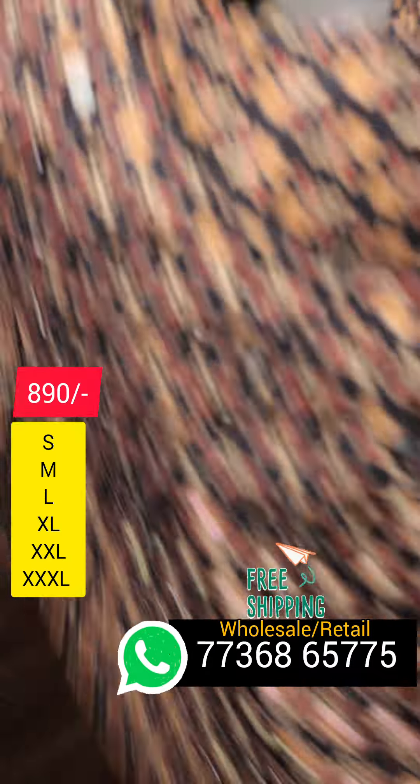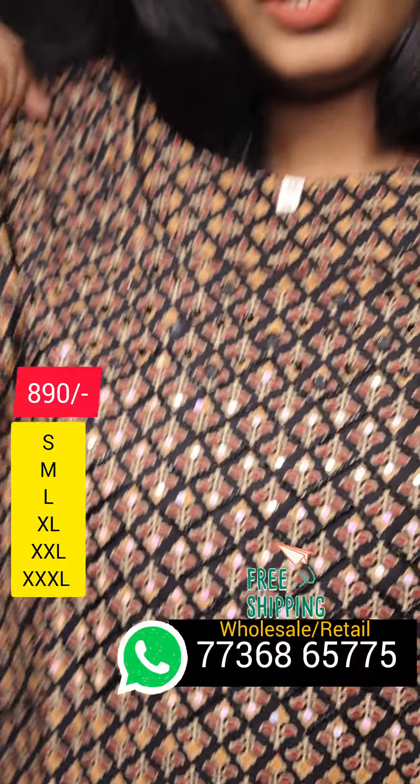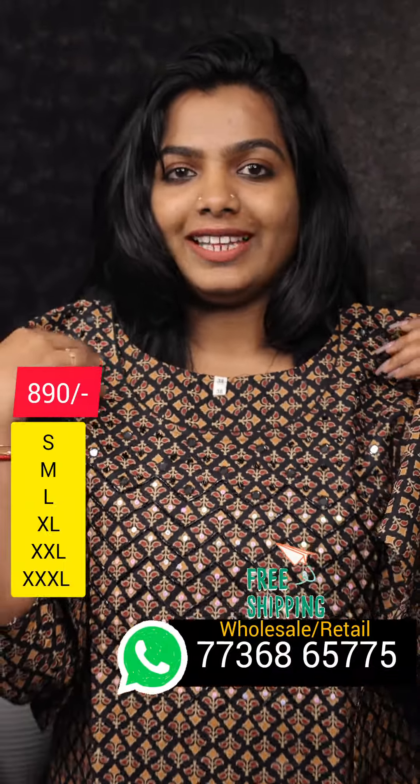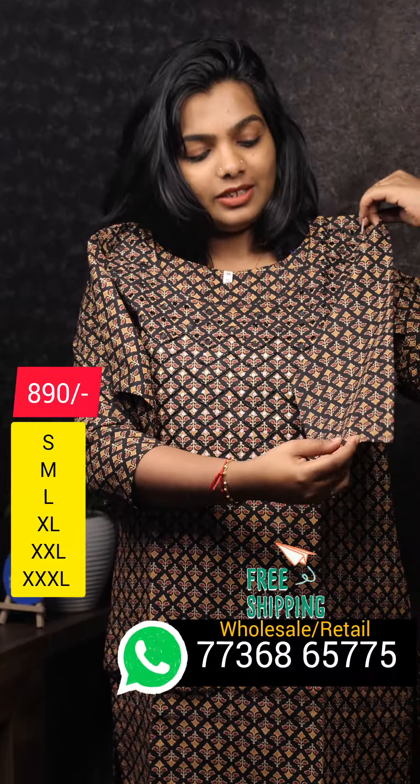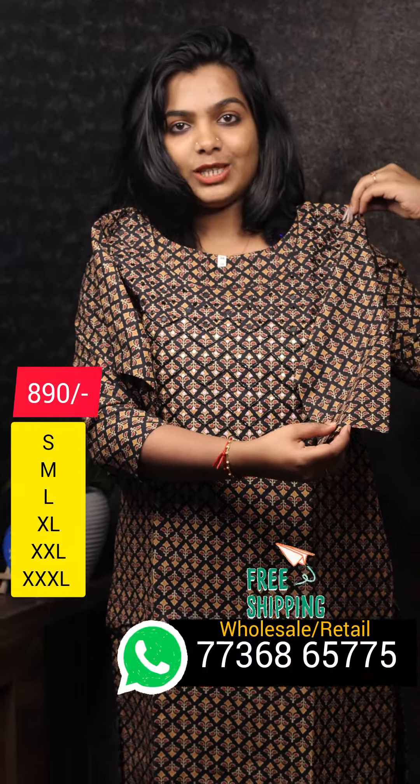Now let's go to the open view. This is the open view. There is also a pure cotton lining. There is also a pure cotton fabric. There is also a 3/4th sleeve.